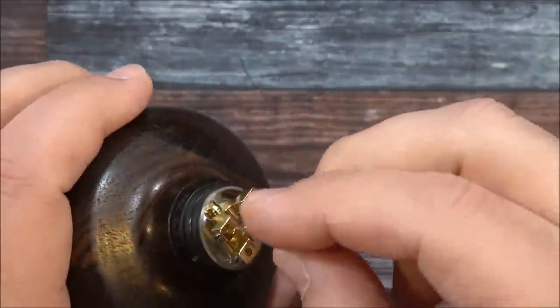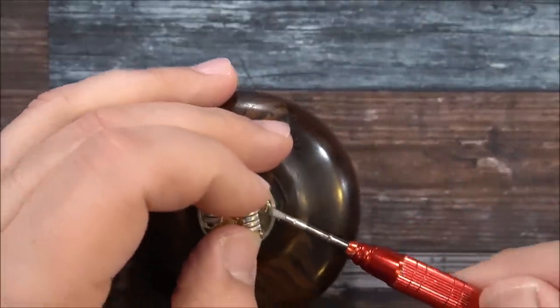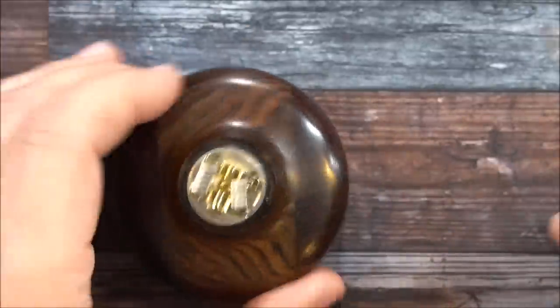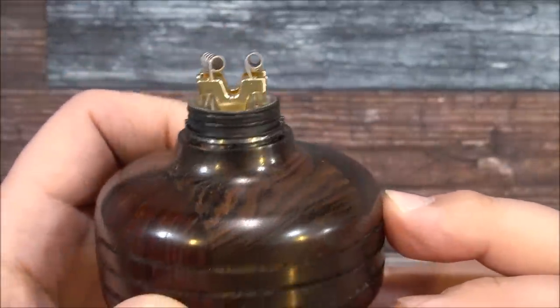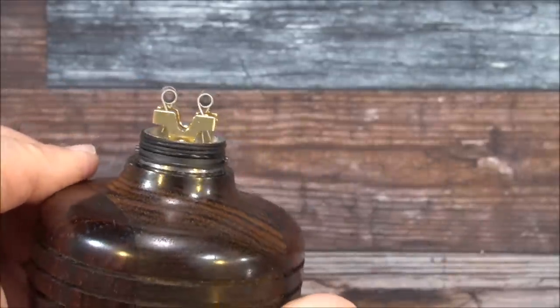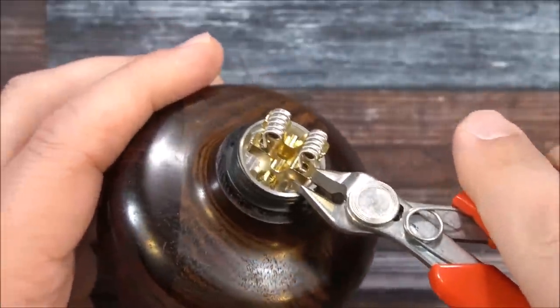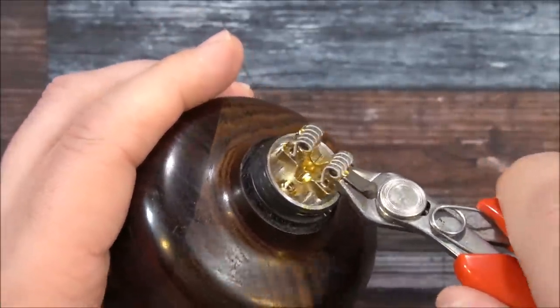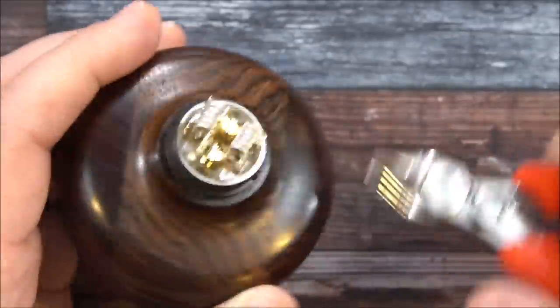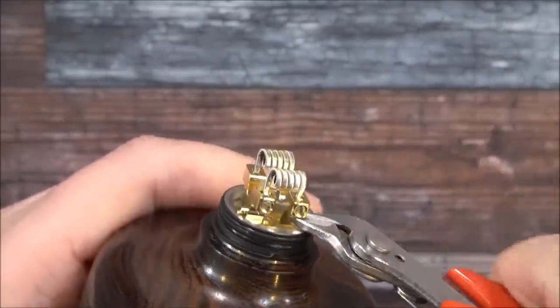Grab the coil, put it right inside, give it a little lift, and tighten it. Check the height and lift it up just a little more so it matches. Got both coils in place, set them up so they're even. Now I can grab the wire cutters and clip inside — though I'd rather pre-cut coil legs beforehand, because if a piece of coil falls inside the build deck it will short out on you. Make sure you get all those little pieces out.